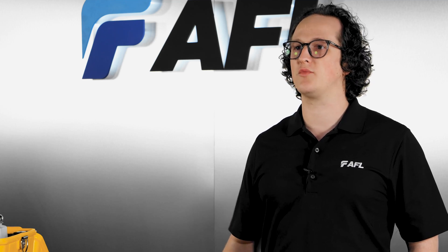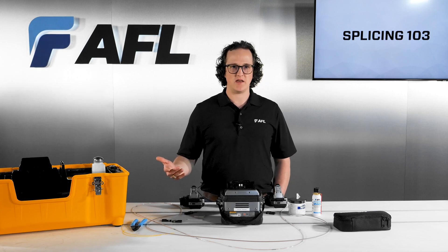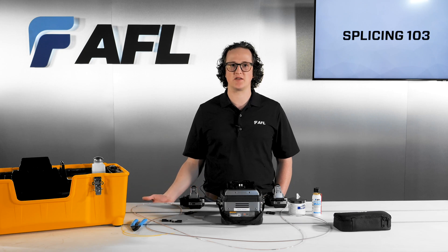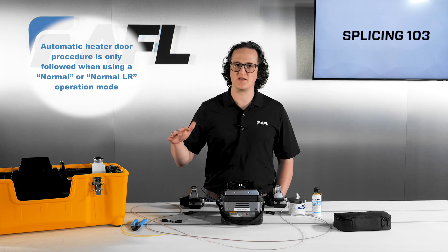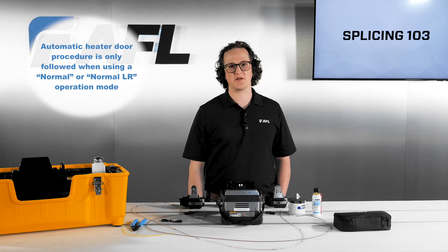In this mode, the heater oven door will remain closed most of the time. After your splice, press the heat key to open the oven door, then hold tension on the ribbon while you drop the splice and sleeve into the heater oven. After heating is finished, the heater oven door will automatically open for about 10 seconds, after which it will automatically close again to prevent dust from entering.